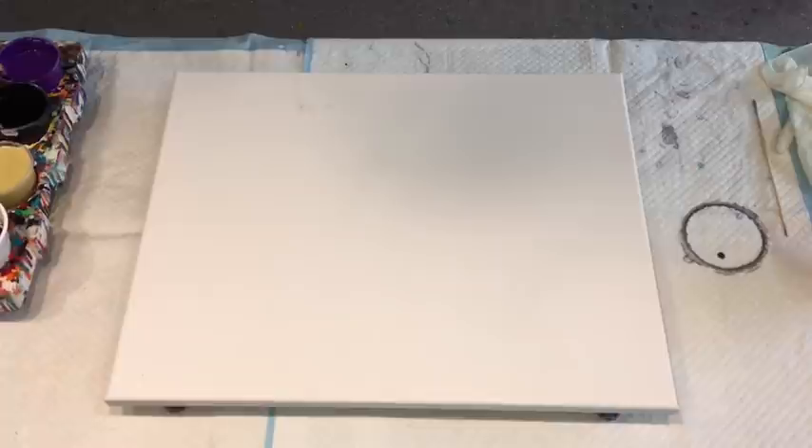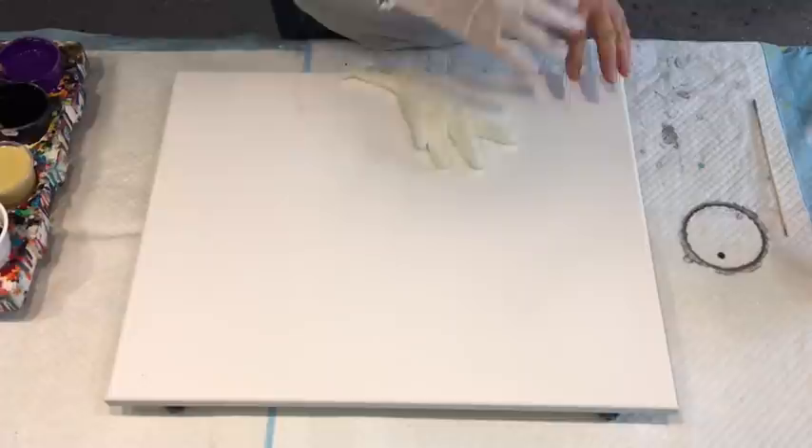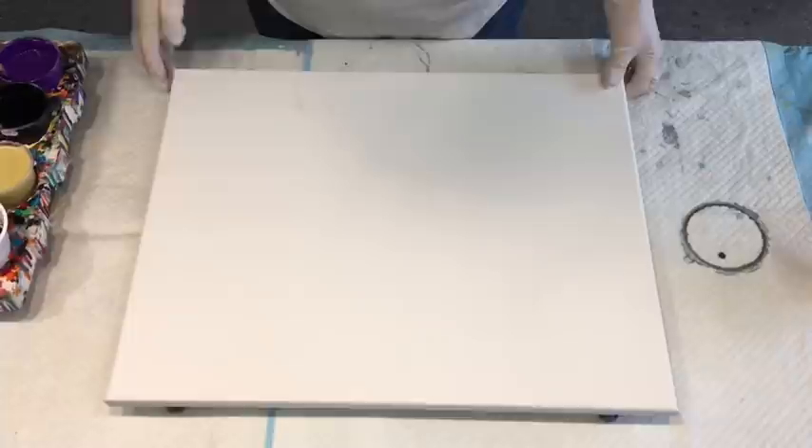Good afternoon, everybody. This is Dina King from Sunshine Coast in Queensland, Australia. Coming to you with a pour which I'm going to sort of work out as I go. I've got an idea in my head that I would like to pour a night and day on a diagonal, kind of with a garden path all the way up — but whether it comes out is a whole different story.